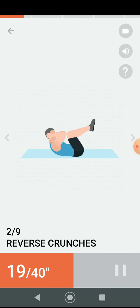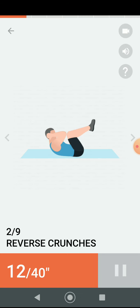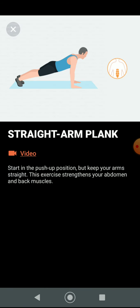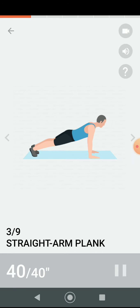Half the time. Three, two, one. Have a rest. Next 40 seconds: straight arm plank. Three, two, one. Do the exercise — 40 seconds straight arm plank.